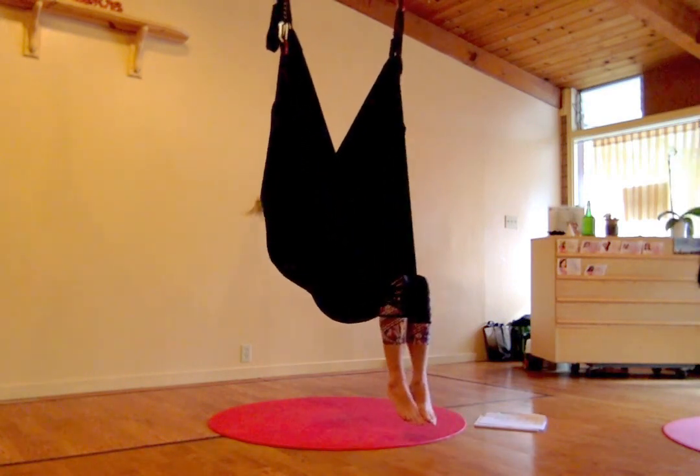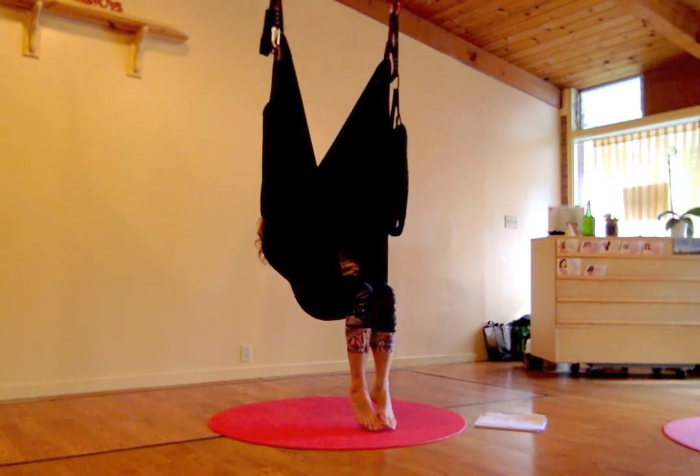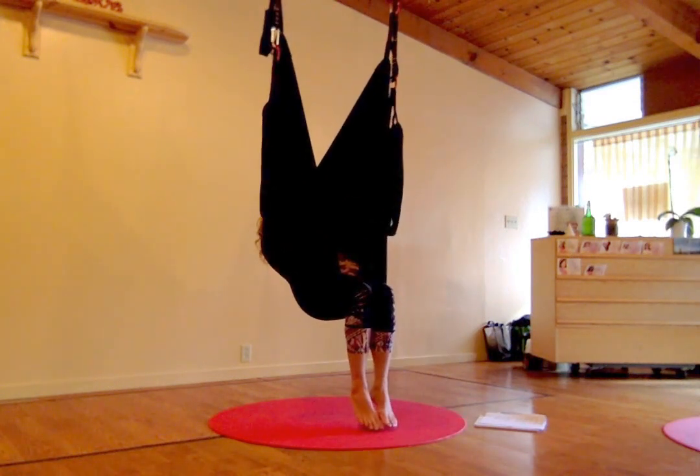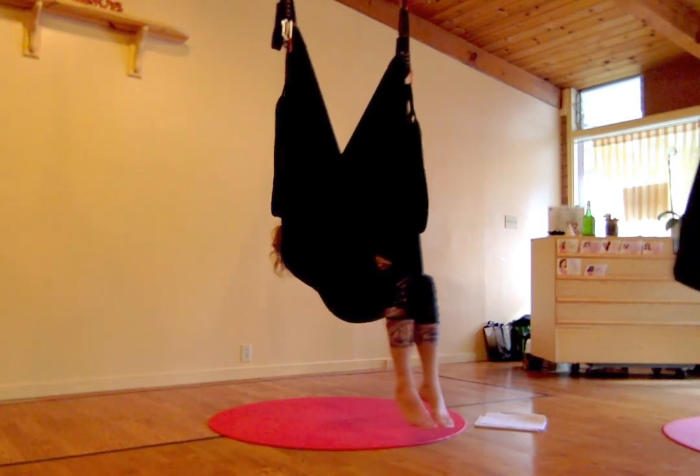We're doing the last restorative pose from yesterday. From here, you can just kind of hang out for a second and feel the swing supporting the body.